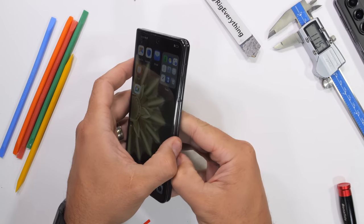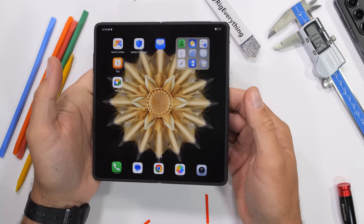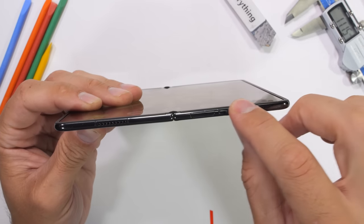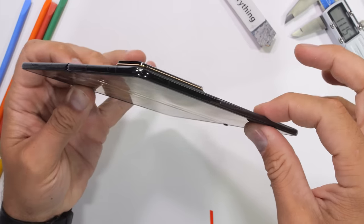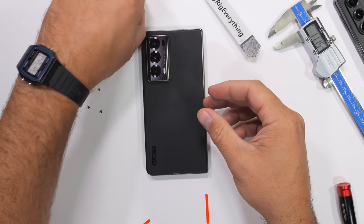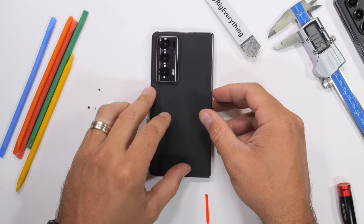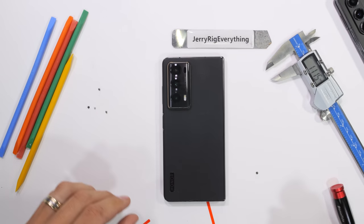I think it's cool that folding phones like the Magic V2 are pushing the limits of what mobile technology is capable of, and that's good news for everyone. I'll leave a link down in the description if you want to grab one for yourself or check out current pricing. I did have a few screws loose on my desk here at the end, but who doesn't have a few loose screws? Thanks a ton for watching, and I'll see you around.